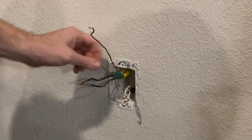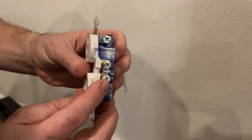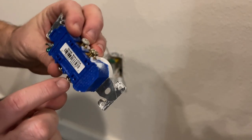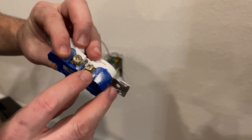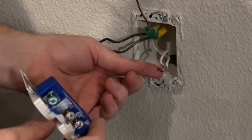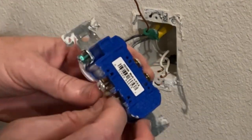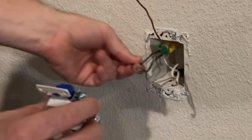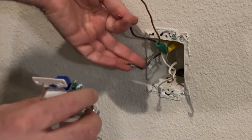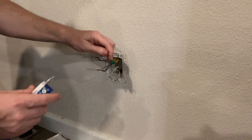Basically, one of the blacks and one of the whites will go on the bottom screws. The black colored wire always goes on the copper screw and the white colored wire will go on the silver screw. So a single white and a single black will be on the bottom part of the outlet, and then the top is where we'll splice two blacks and two whites together, and then we're going to splice the ground as well.